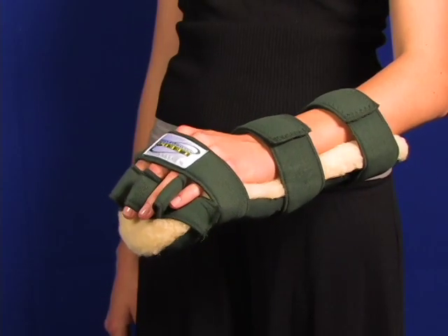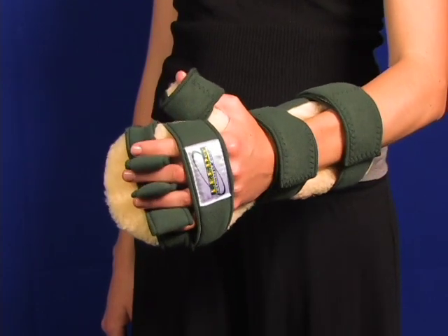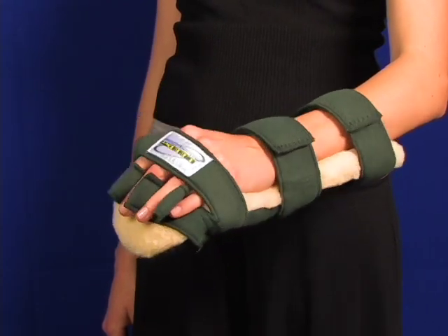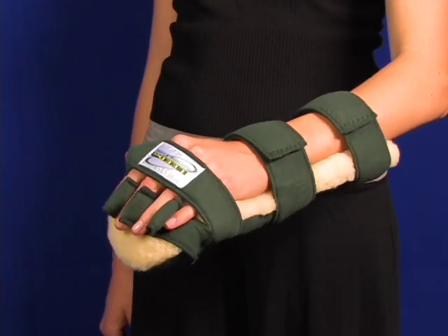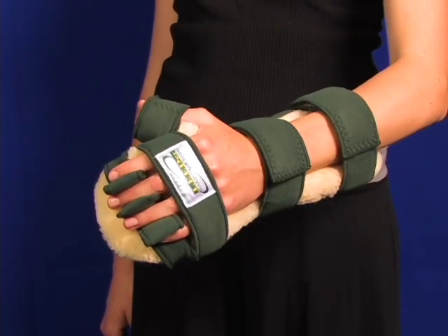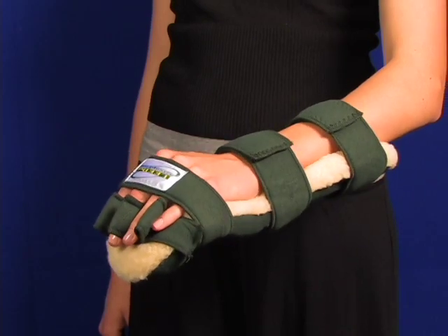Here you see a resting hand splint with the fleece cover. The only difference is the popular light-colored fleece material that goes against the skin. Remember, each WHFO provided comes with a free extra cover so you can launder one cover while still using the splint.